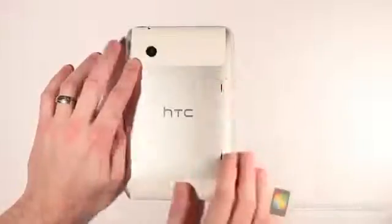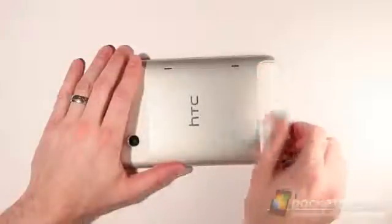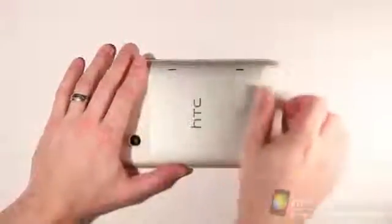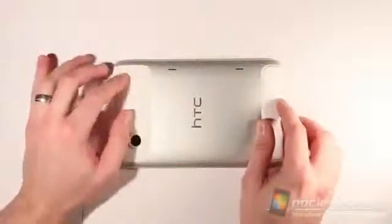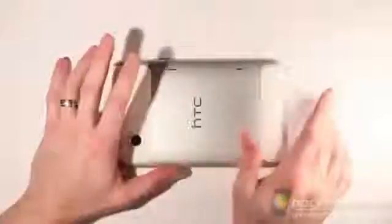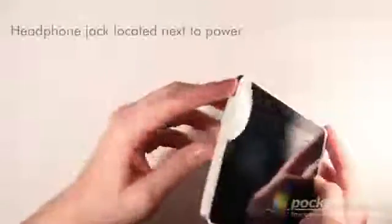A couple of speaker holes here on the back. There's a little nub right here — this is kind of the aluminum unibody, and this plastic has a little more stickiness to it than you would normally expect. We'll see how that works out holding it in the hand. Down here on the bottom is the charging port and data port. Volume rocker key and microphone on this side. Nothing here but clean aluminum. Power button up on the top.